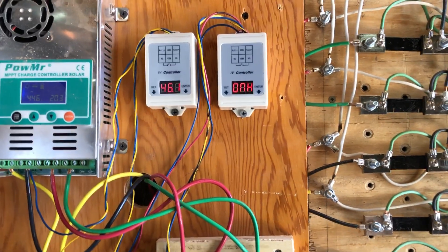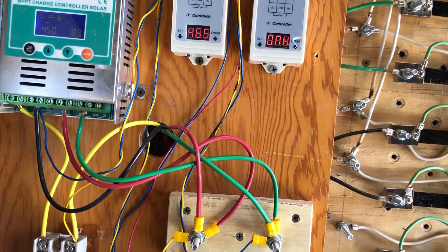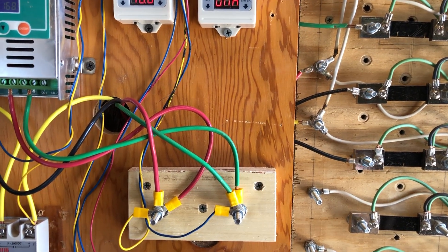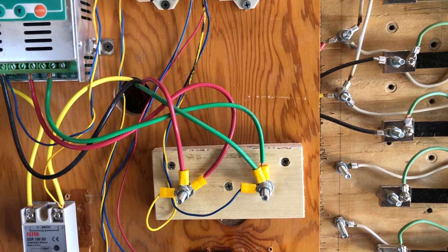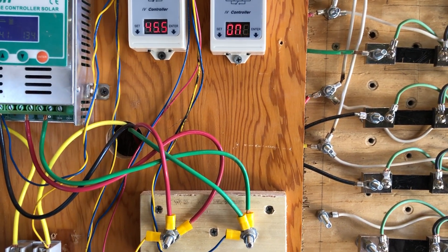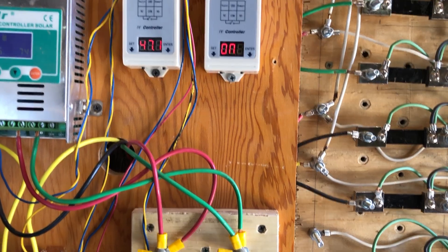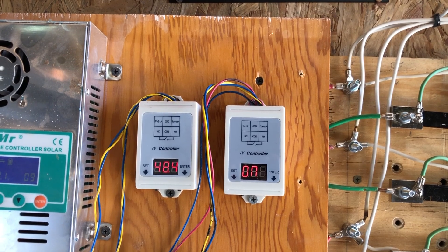If you turn this to LOW, it's going to turn on at the low voltage — it'll turn on at 24.9 volts and turn off at 27.1. I believe this is used if you're setting it up as a dump load controller, to where it turns on at that voltage. Though you can do the same thing by setting the high voltage, so I'm not entirely sure why you would use this mode.